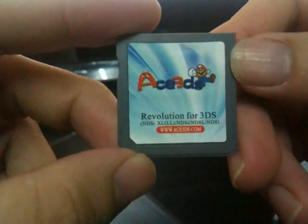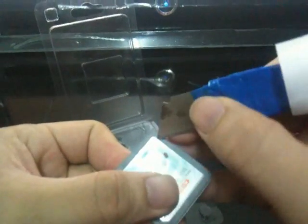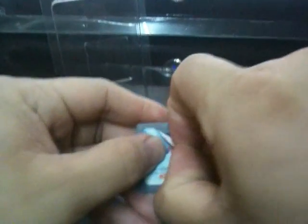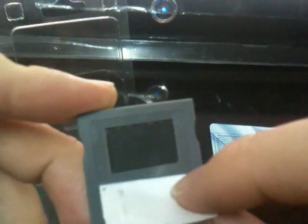This is the new card — the Ace 3DS. Let's see what's inside the card. We can see in this 3DS card, you have a visible chip on the front.